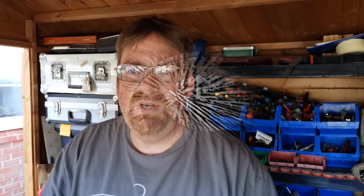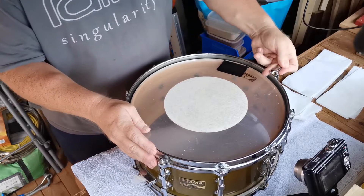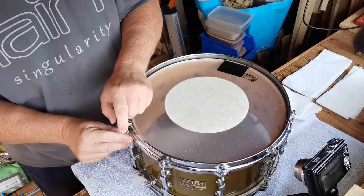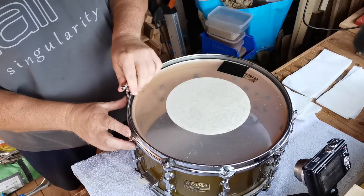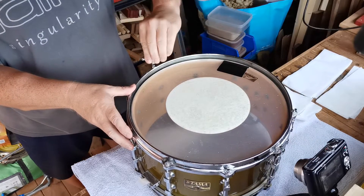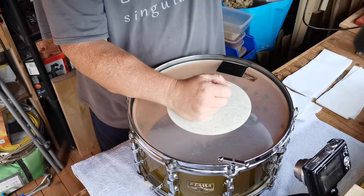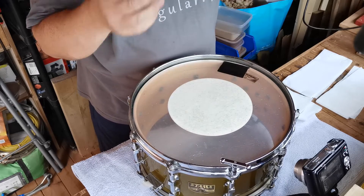I start at the main spring - probably just because of the way it's sitting - and I take it a whole turn down, then go to the opposite corner and take it down a whole turn, then back to next to where I was previously. I just keep working my way around like that, a whole turn on each lug nut. I call them lug nuts; some people call them tension rods or tuning rods - I'm old school, they were called lug nuts when I was a kid.